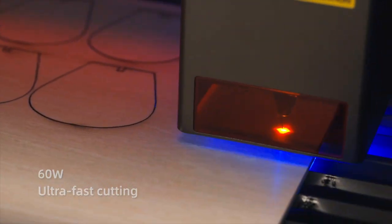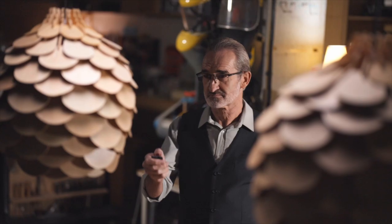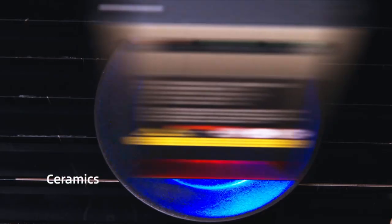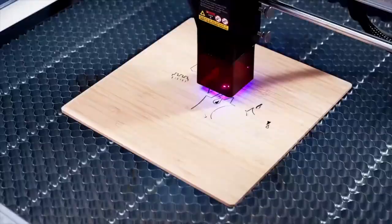The Falcon 2 Pro will engrave and cut 300 different types of material faster than ever, meaning you can batch out more products and increase profit. It can engrave stone, ceramic, wood, acrylic, leather, felt, bamboo, glass and more.